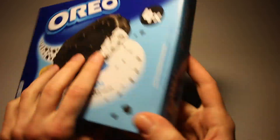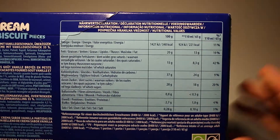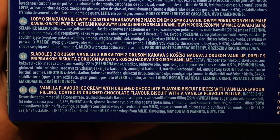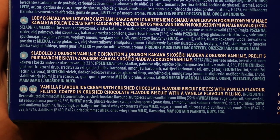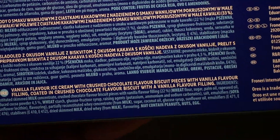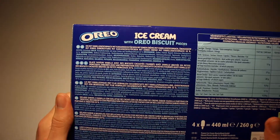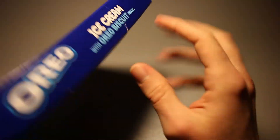If you are interested in that, let's take a quick look at the nutrition table. We've got English labelled ingredients right here: vanilla flavour ice cream with crushed chocolate flavour biscuit pieces with vanilla flavour filling, coated in crushed chocolate flavour biscuit with a vanilla flavour filling. A lot of crushed stuff, a lot of vanilla, a lot of filling — it's going to be absolutely wonderful.